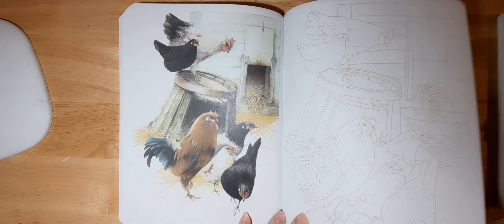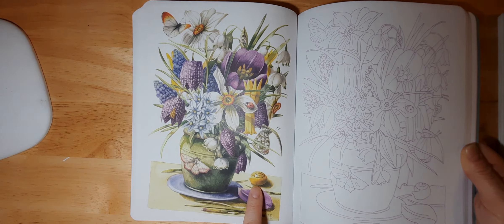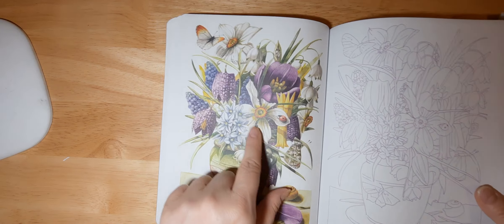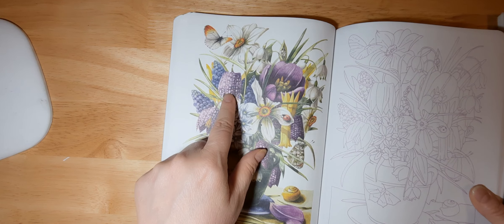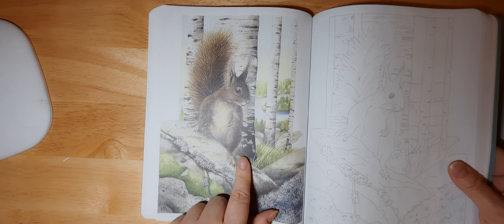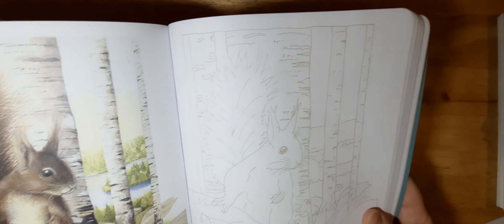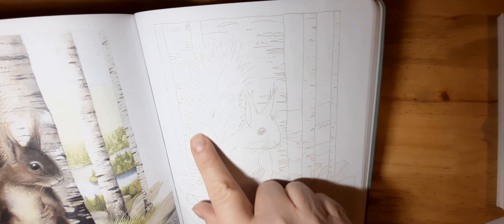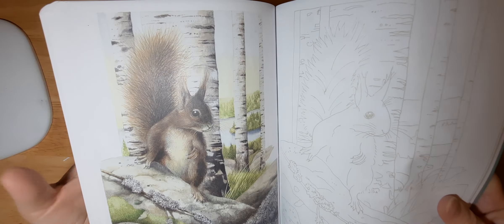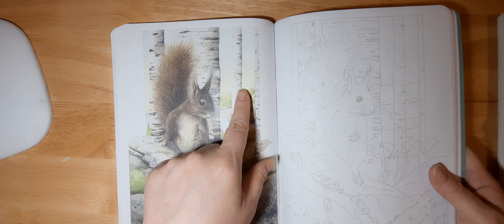This again reminds me of the Christmas theme, just because of the berries and the holly. There's a butterfly. Watering cans — so this will be interesting to learn how to color metal and the texture of wood. Some more chickens and roosters. Ladybugs and butterflies, moths, and some shells. That's an interesting texture for these petals on these flowers, and I like that about this book as well.